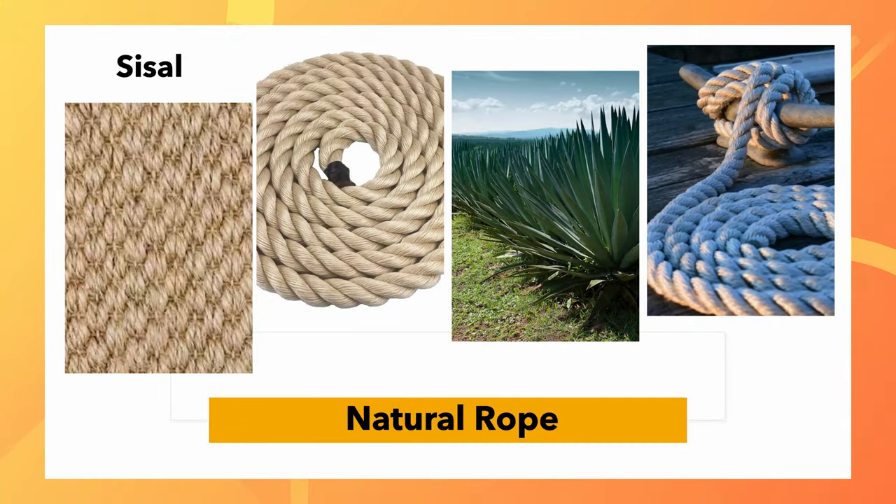Sisal is made from the natural fibre of a green plant called the agave sisalana cactus in Mexico. They remove the fibres from the plant and then make sisal out of that — it's very brown and very strong. With nylon rope, it doesn't absorb water that much — it actually repels water. Whereas sisal absorbs water, so to store sisal you have to make sure it's dry to look after it. Nylon rope lasts longer.